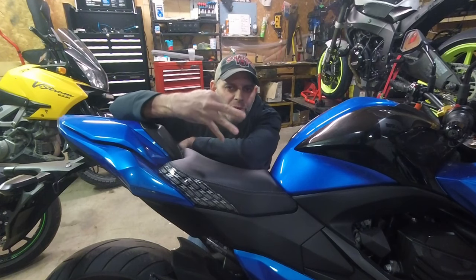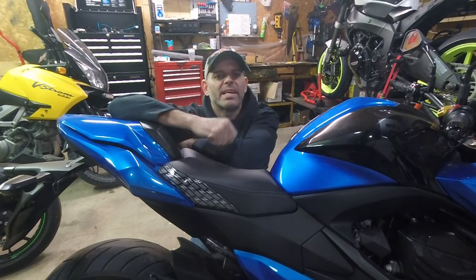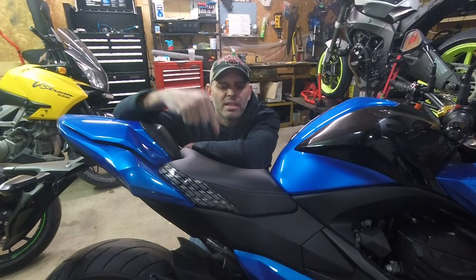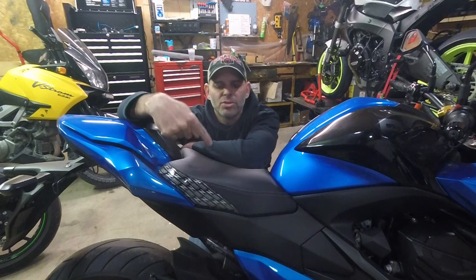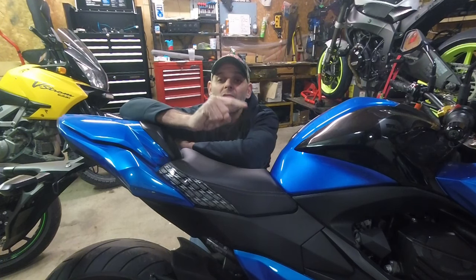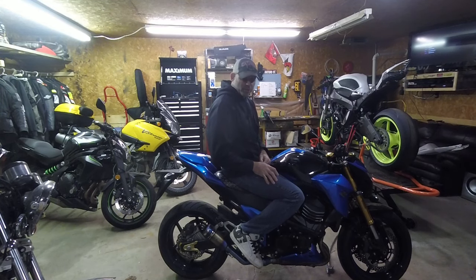I've owned this bike for 3 years now, and I can honestly say that is the best mod you could ever do to this motorcycle. I know the pros and cons of this bike, and this is the biggest con I can come up with. So if you can replace that seat, you'll enjoy this motorcycle 10 times more — 100 times more. Oh, that is so much better. My wife's going to love it.